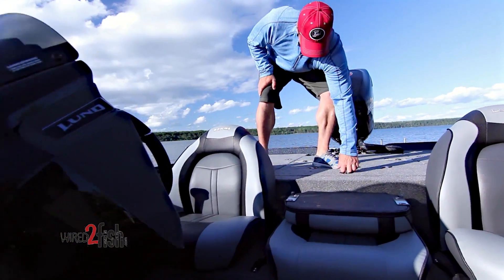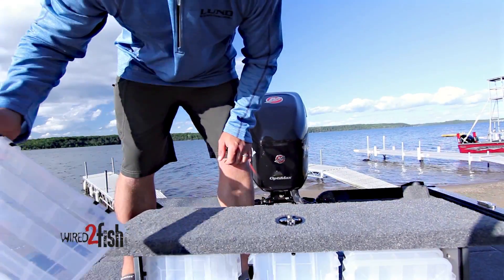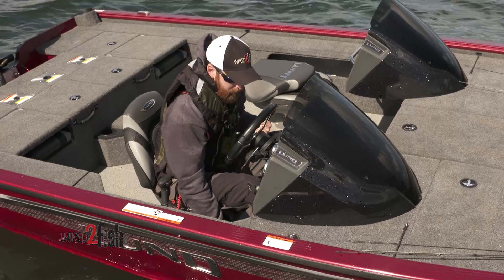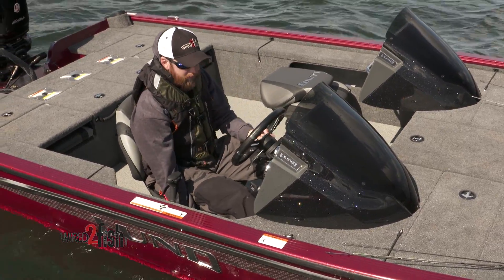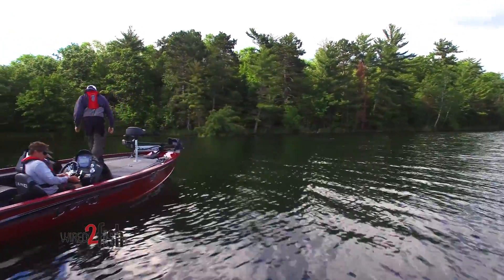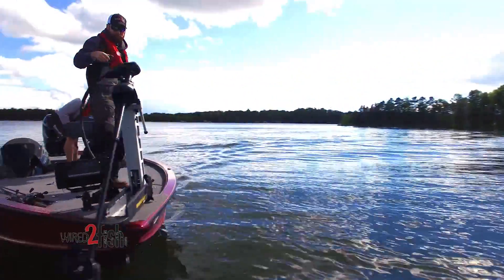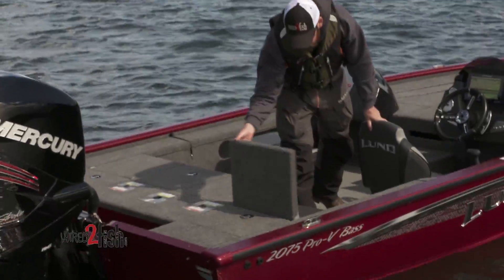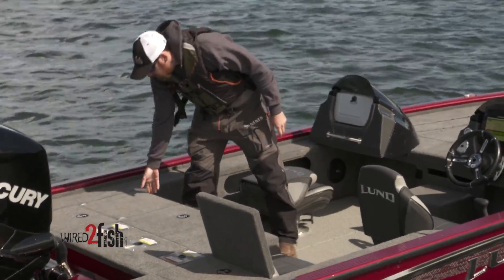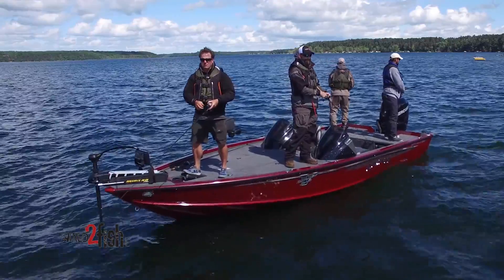This model also features an aft pop-up tackle storage system for your lesser-used or extra tackle. The 2075 Pro-V Bass XS features versatile pedestal seating. It offers both driver and passengers an impressive amount of space while maintaining large casting decks for serious tournament anglers, and with two fold-up seats integrated into the back casting deck, it's a great option for guiding, family fishing, or tournament fishing.